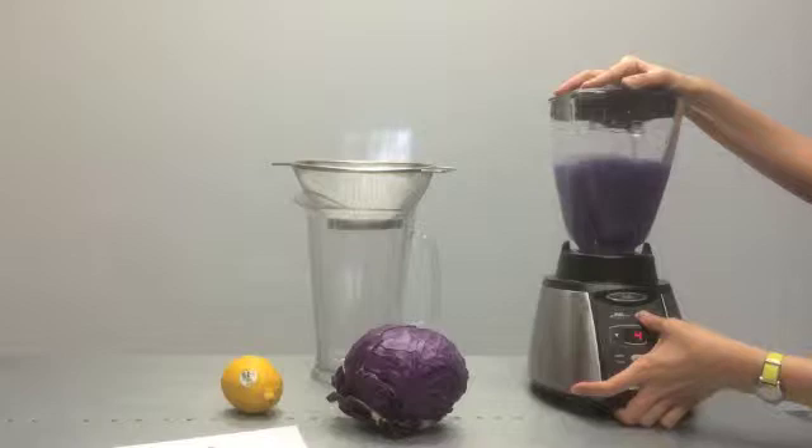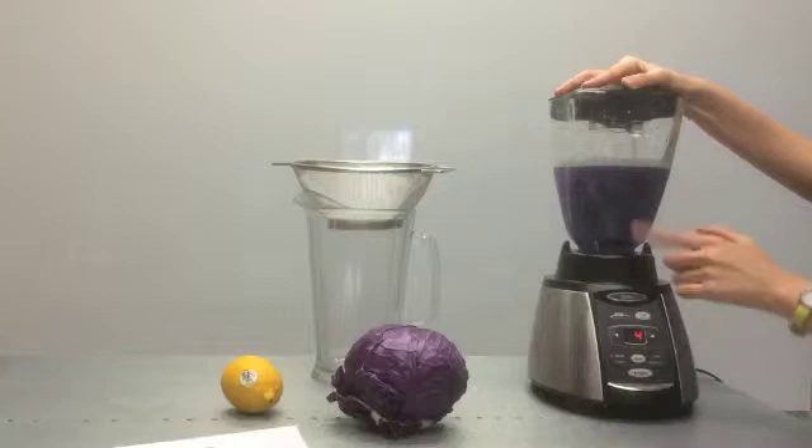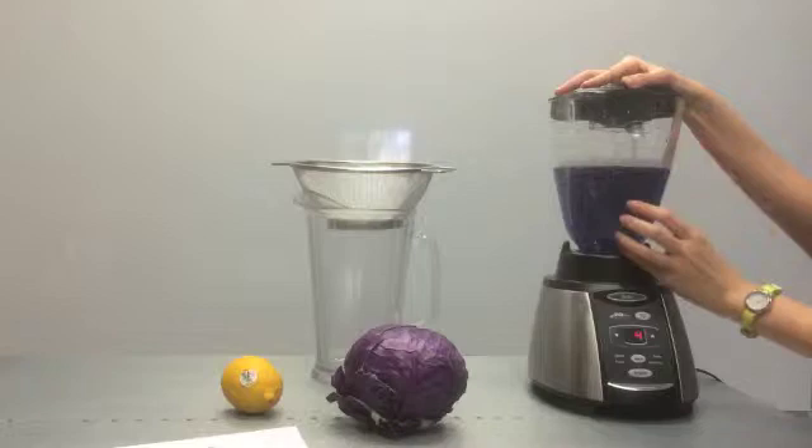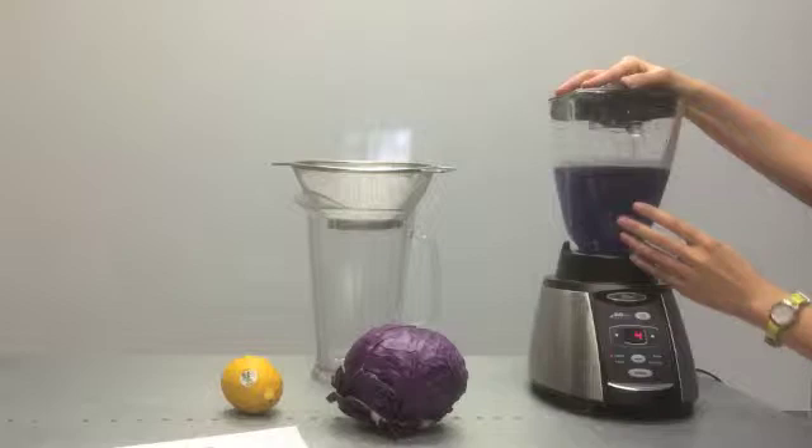You can ask the students to make observations at this point — what color did the cabbage juice turn the water? You can see that even though it's called red cabbage, the water is actually purple — a bluish purple. They definitely want to look at this really closely because they want to know what the starting point is, and what the original color of the cabbage juice is.